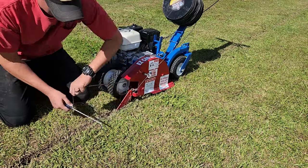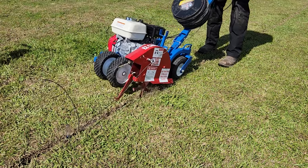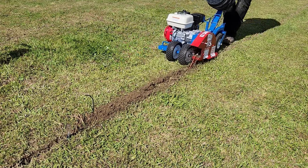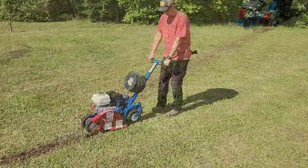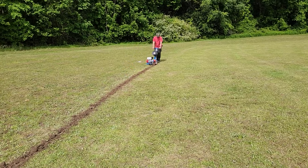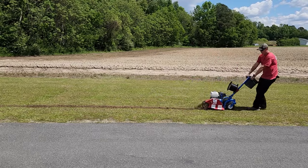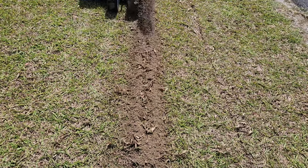Start by pulling out a good bit of excess wire and stake that into the ground — I just wrapped it around a screwdriver and drove that into the dirt. Other than that it's a similar process to the edger, except we're pulling instead of pushing. As you can see, this does exactly what it's designed to do: it cuts the trench, lays the wire down, and throws the dirt back on top. The only thing you'll need to do after is go back and tamp down the dirt on top of your trench.